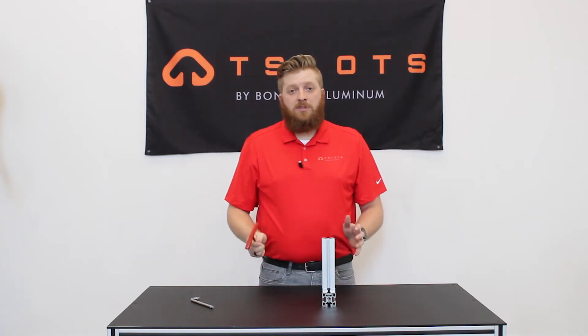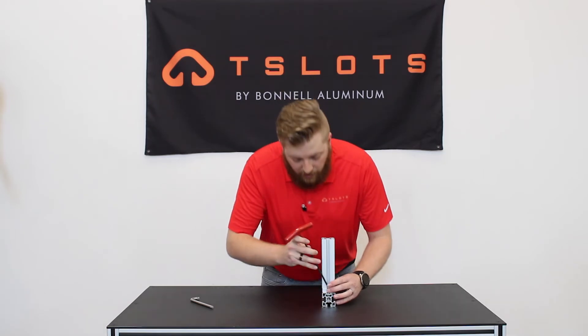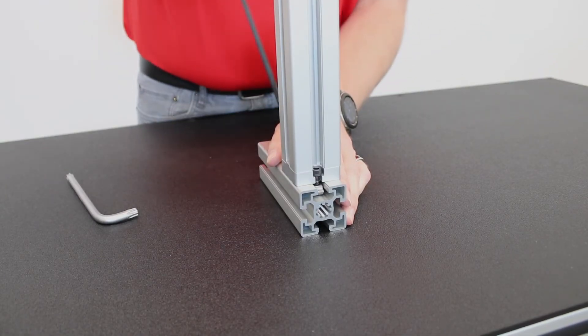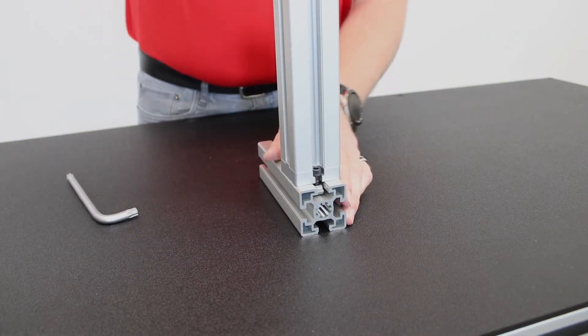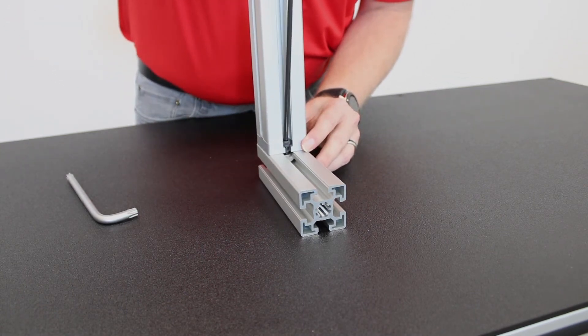A great thing with most of the T-Slots fastening options is that the adjustability is key. Simply loosen up the bolts, move it to the new location on your bar and fasten it down.